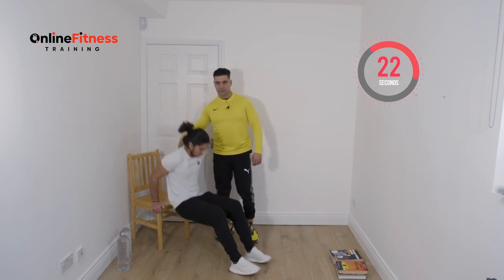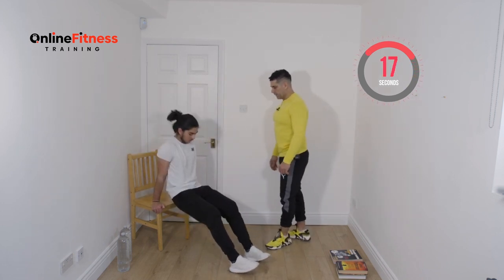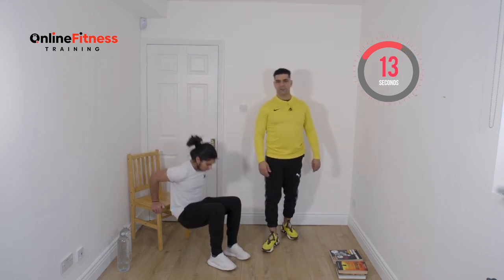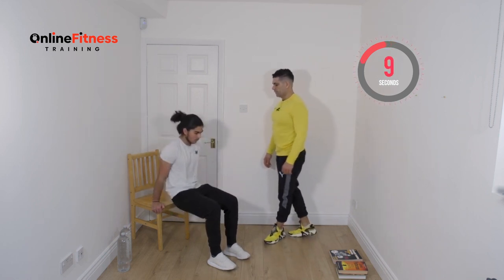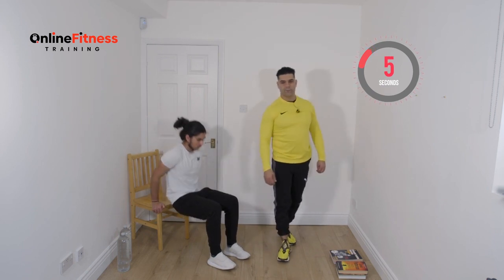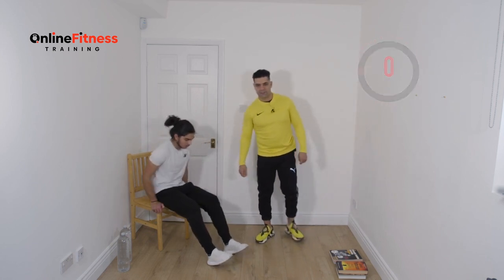The very advanced one is going down and up. Twenty more seconds. Keep going guys, don't stop, you can do it. Ten, nine, eight, seven, six, five, four, three, two and one. Ten second rest guys — you can have a sip of water.